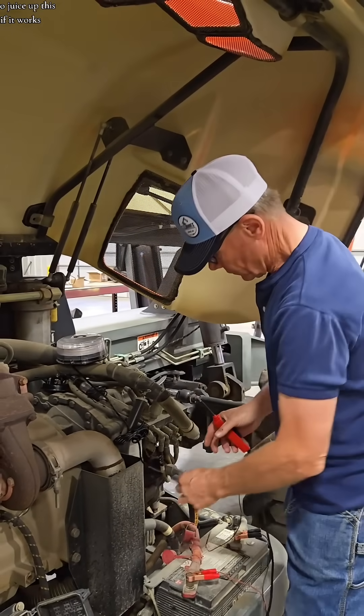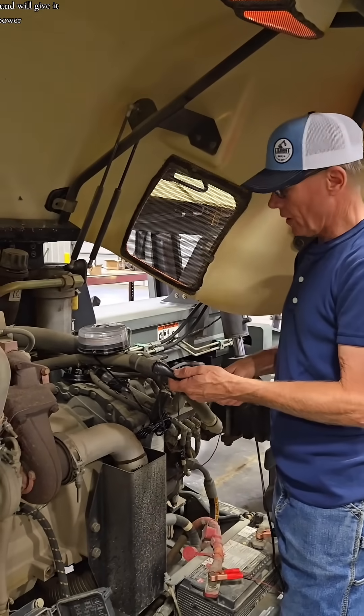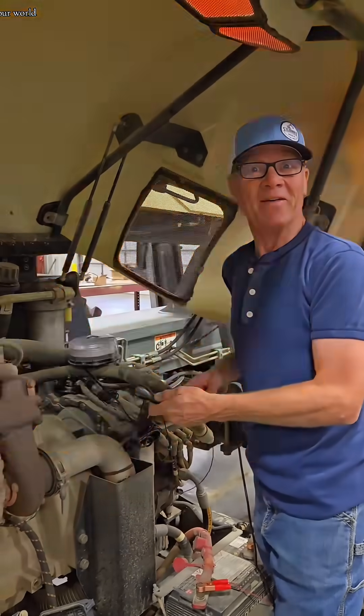Let's use the included ground lead and the tester to juice up this light to see if it works. We'll hook on the ground, we'll give it some power — light up your world!